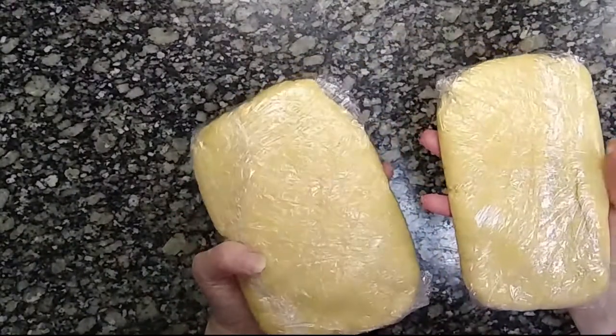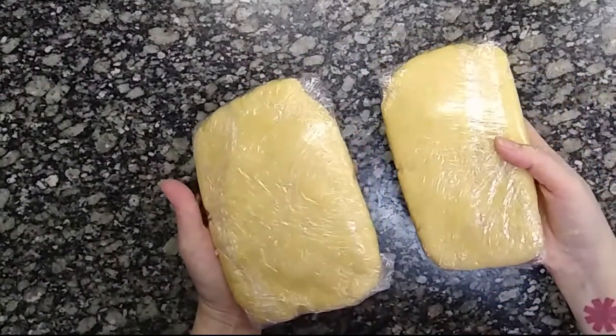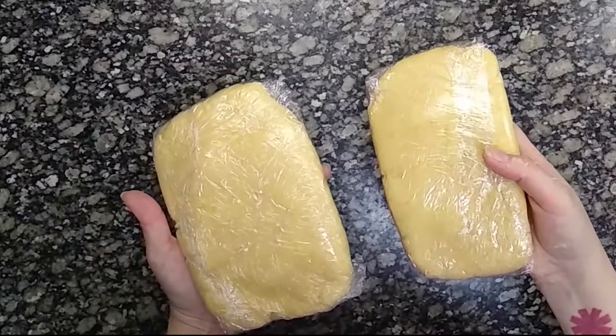We split the dough in two portions, wrap with film and put it in the fridge for 1 to 2 hours.